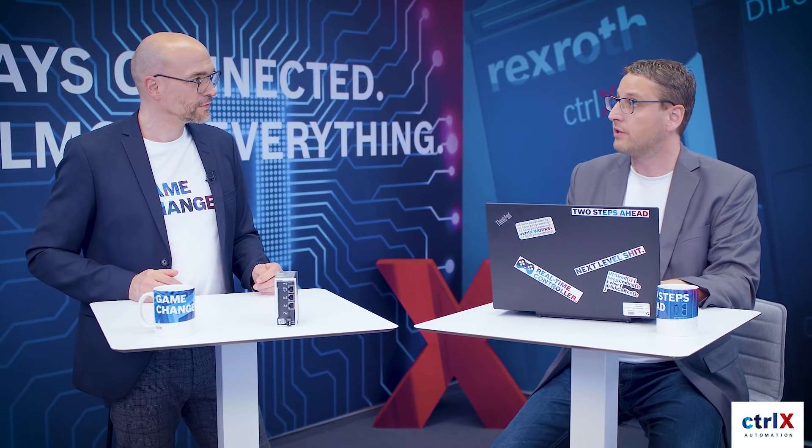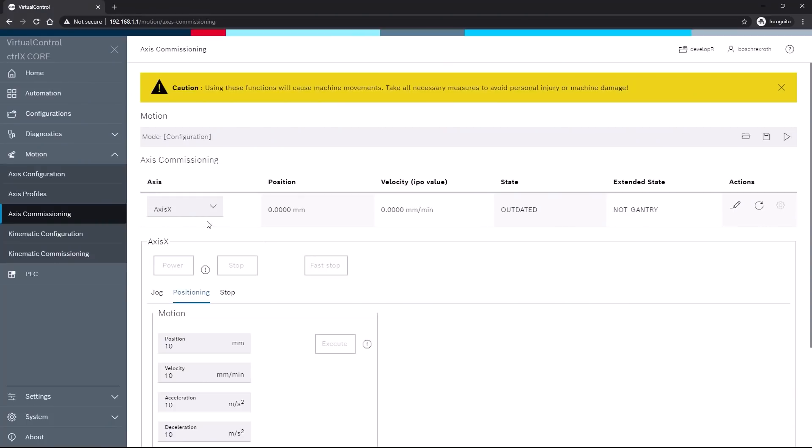That means you are completely free in creating them, maybe with the help of a PC program, and then upload them to the configuration. You can change the configuration data very easily. For instance, a machine builder can automatically generate a machine configuration in JSON format by using the ERP software, download it directly to the control, and you're all set. We still have in the Motion App the commissioning area for axes and kinematics where we can move and test the axes directly in the machine even without a PLC program. You can, for example, set a position, speed and dynamics here and check them directly via Execute.